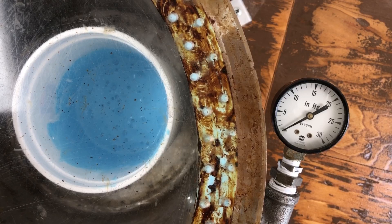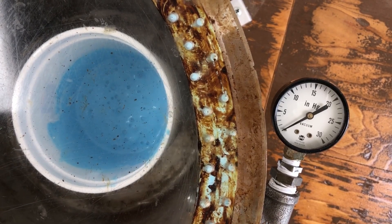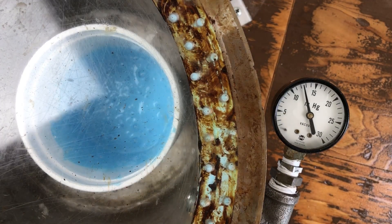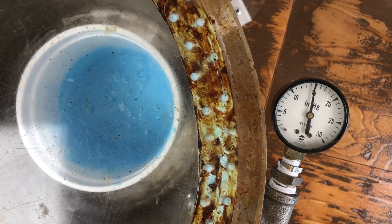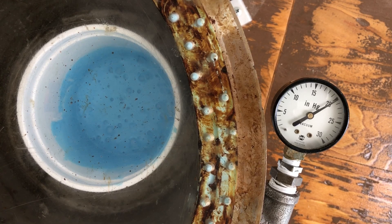Here I put some rubber that I just mixed into the tank, put the lid on the tank, and here you see the vacuum is going up — but keep your eye on the rubber. We're past 18, 19, 20 inches of mercury.